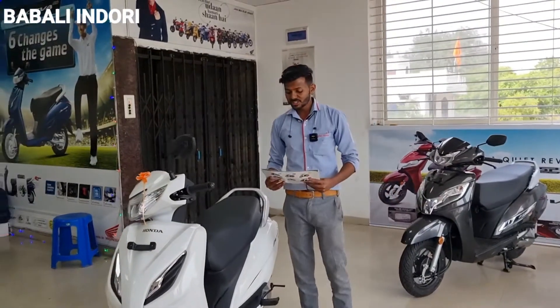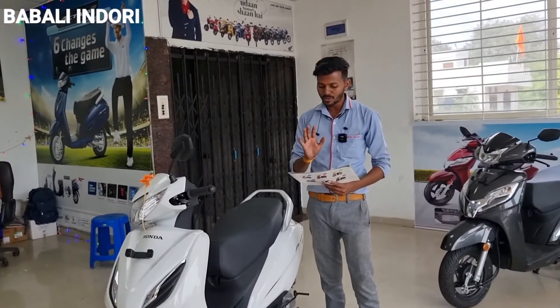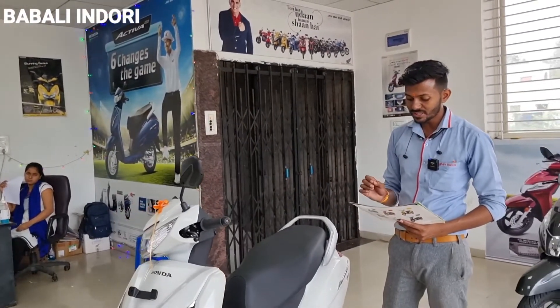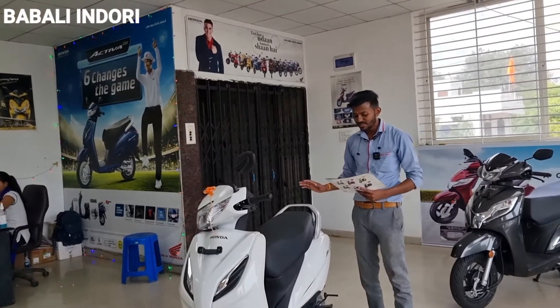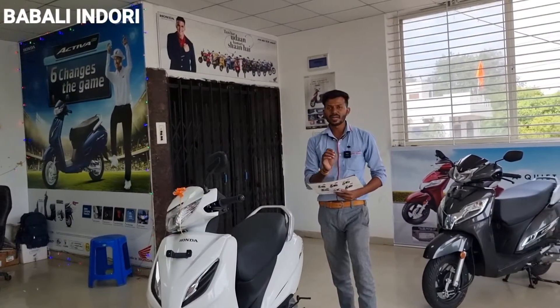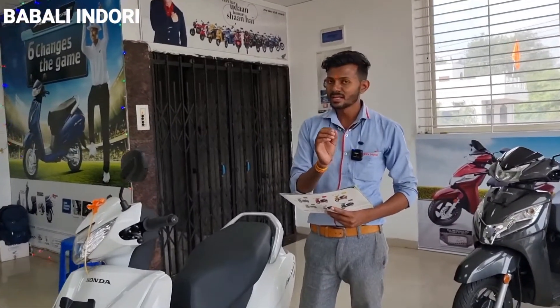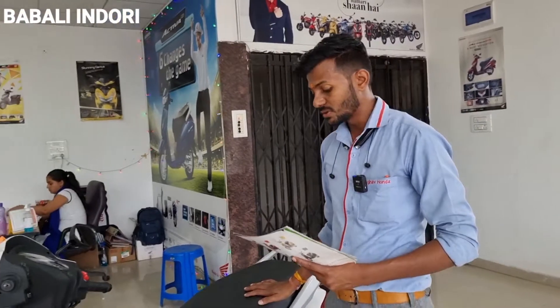You will get the engine capacity of 110cc, with a maximum net power of 5.73 kW and a net torque of 8.79 Nm. You will get PGM-FI fuel injection. In the BS-6 segment, now that the Activa 6G has come, you will get an extra mileage improvement of around 10% compared to the previous model.